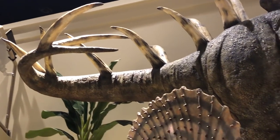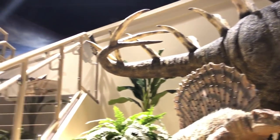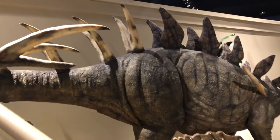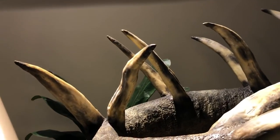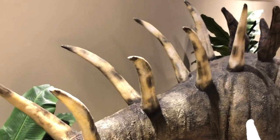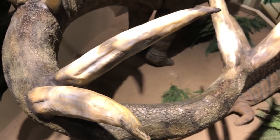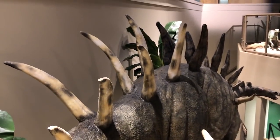Now I want to show you the T-Rex as well. Follow me up the steps. Check out these horns right here on the Kentosaurus — I really like the horns on Kentosaurus. I think he's such a cool looking dinosaur. I was really happy when they told me I could build a life-size Kentosaurus. This is a large one — a lot of them didn't get quite this big.